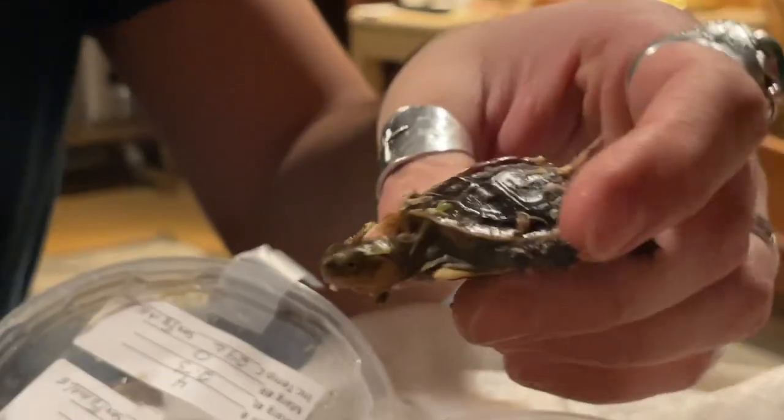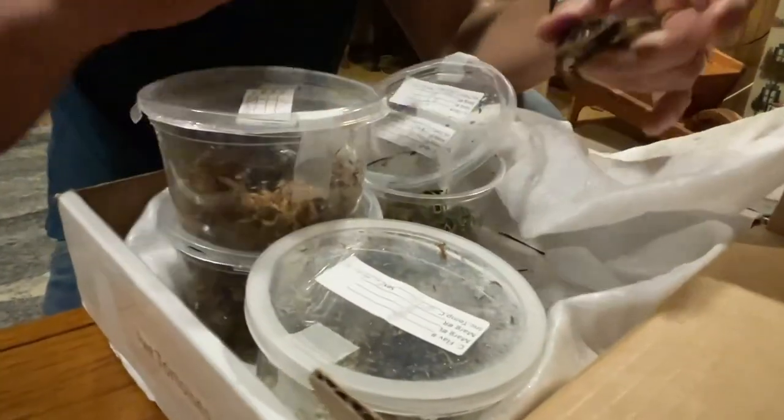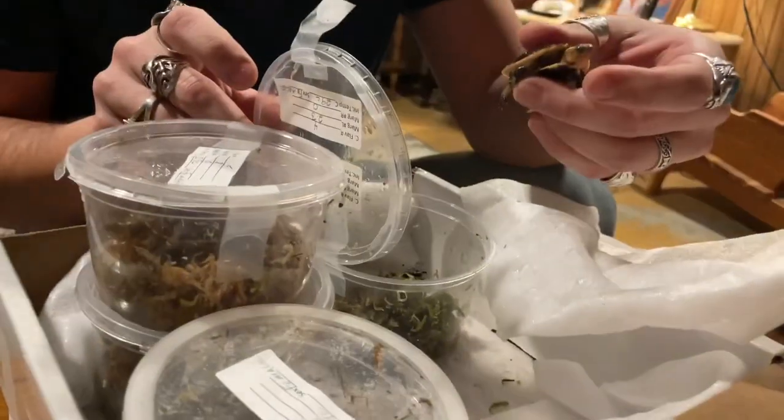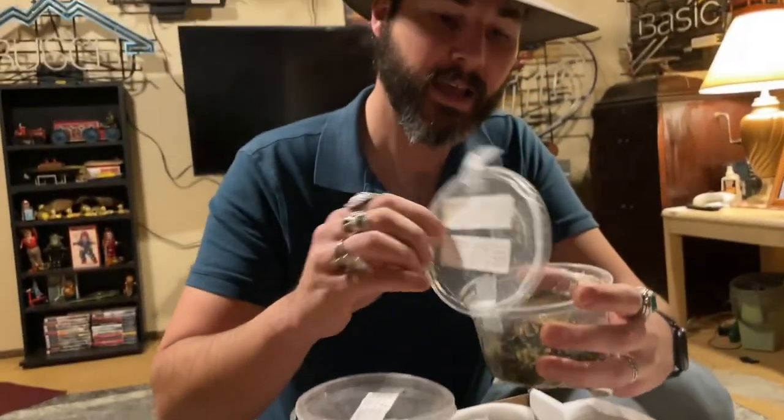I want to thank the Turtle Survival Alliance for entrusting us with these five hatchlings. We're going to take care of them and do our best to make sure they're very well taken care of. We're just very grateful for them entrusting us with their care. So thank you to the Turtle Survival Alliance. Keep an eye out for more videos — I'm going to show you their permanent setup and enclosure once I get it set up, and I'll be putting out a video on proper care and housing of these little guys. Like and subscribe if this helps you out, and keep an eye on our channel for more. Thanks.